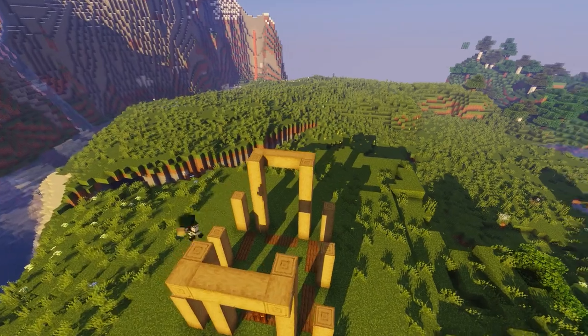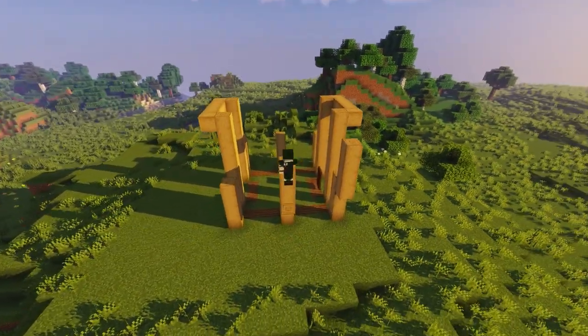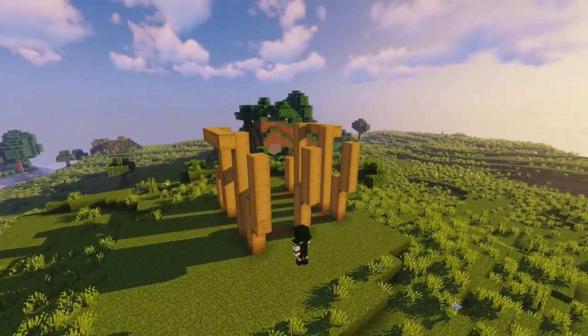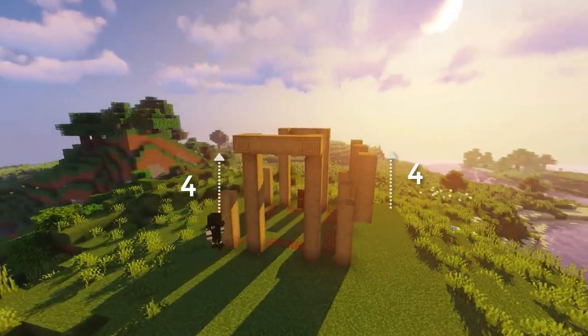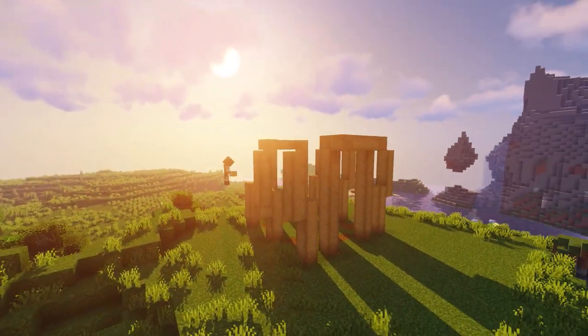Next we're gonna be building up these sideway logs four blocks high, but starting on the tallest log as you can see. We're gonna repeat this on both sides to make sure this is entirely symmetrical, which should hopefully make this tutorial a little bit more easy to follow.